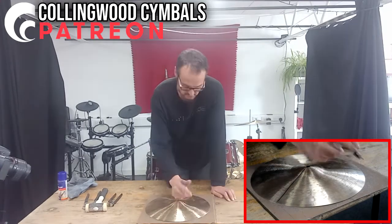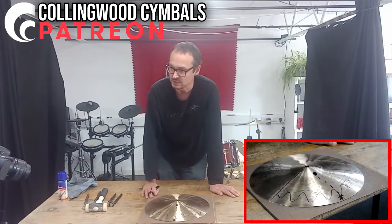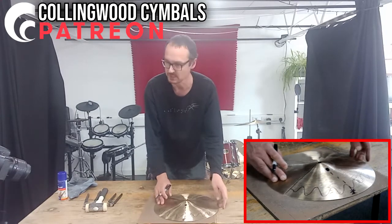I'm going to draw on the cymbal in Sharpie, so I know that my problem zone is in there. I like to just think about where that relates to on the bell, and then turn the cymbal over.